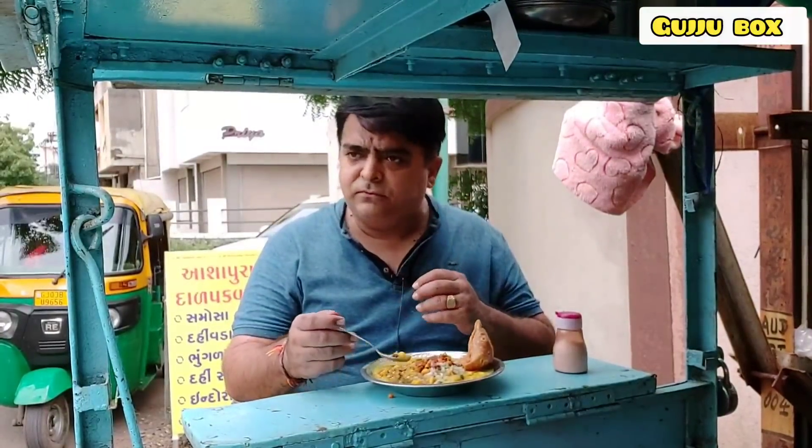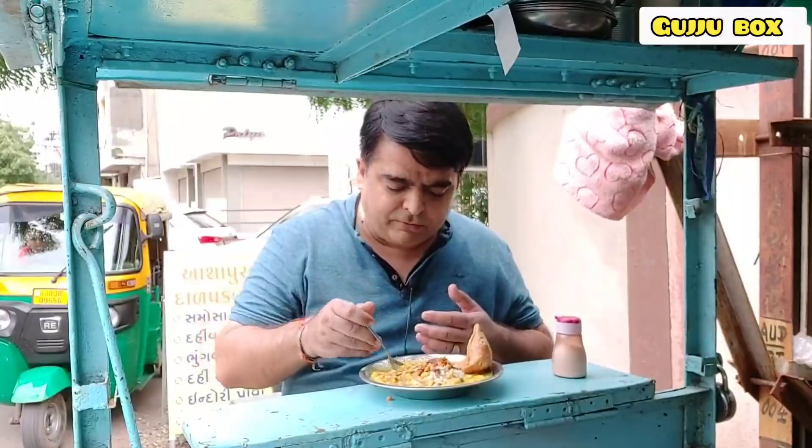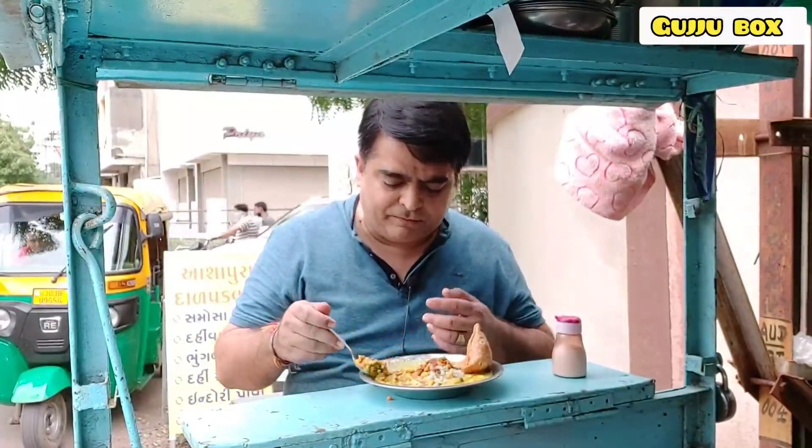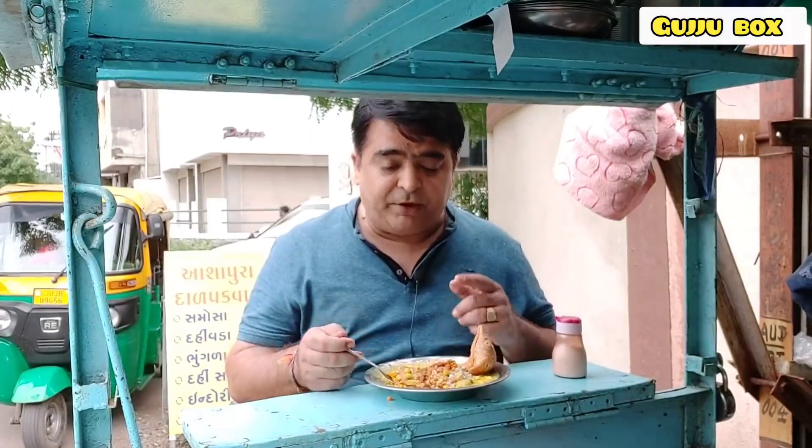I am going to the next one. Wow, the taste of the food is very good — the gravy and the taste is very good.